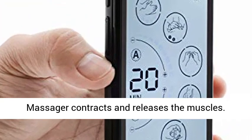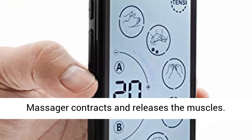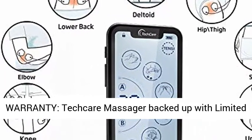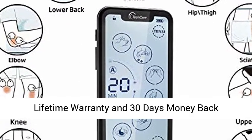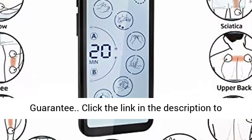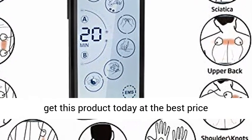For pain relief, TECARE Massager contracts and releases the muscles. Chiropractors have been using these products. TECARE Massager is backed up with a limited lifetime warranty and 30-day money back guarantee. Click the link in the description to get this product today at the best price.